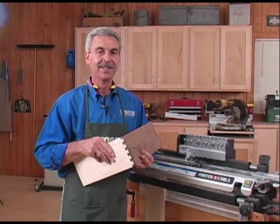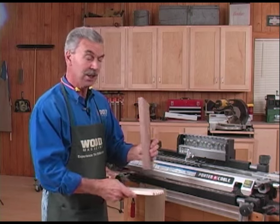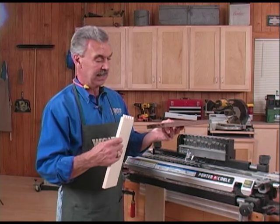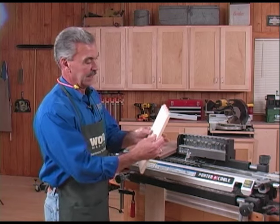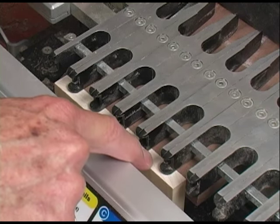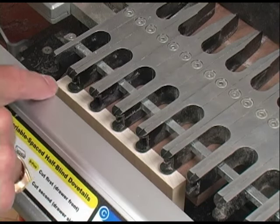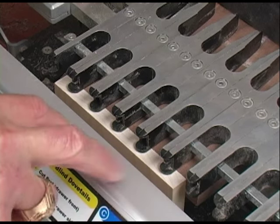The next joint we're going to do is called a half-blind dovetail joint, the type used in drawer construction. You can see the joinery on the sides, but you don't see it on the front — hence the name half-blind. We're going to use the same jig but change the configuration of the fingers. One difference is that both boards are cut at the same time using only one bit, the dovetail bit. They go on the jig with the outside face facing down on one side and outside face facing in on the other. You'll notice that the drawer side is evenly spaced between the outside pins on either end, which gives the nicest look. For an even more perfect configuration, make sure the width of the drawer is always on the inch plus a quarter — four and a quarter, five and a quarter, six and a quarter — that will give the nicest layout.